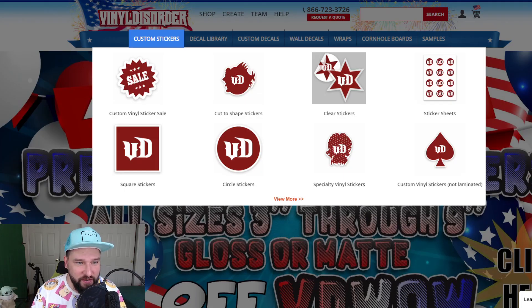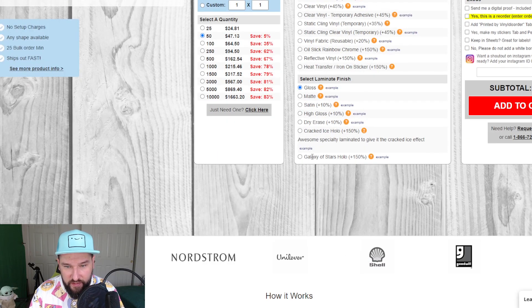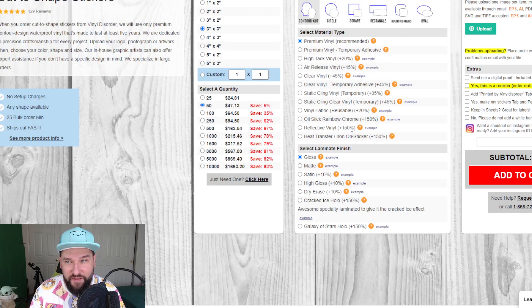Up here we have our custom stickers options. Let's go with the cut-to-shape stickers — that's the one you see most popular. Lots of sizes here, so let's go again with a 3x3. And the price: 50 of these are only $47, so that's a lot better than the $72 we saw before. There's also a lot of different options as far as vinyl: air release vinyl, clear vinyl, static cling, oil slick, reflective. And lots of different laminate finishes as well: gloss, matte, dry erase, cracked ice hollow. Lots of different options here.